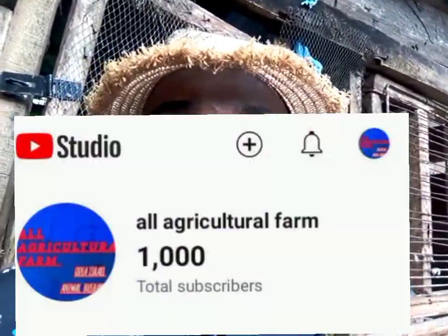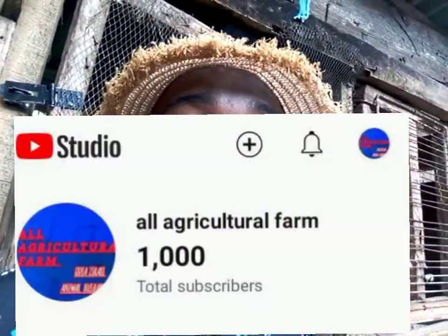Hello everyone, welcome back to All Agricultural Farm. My name is Odia Israel. Thank you for watching — you guys have finally taken my YouTube channel to over 1,000 subscribers, which was not easy. It was a long journey and I really appreciate everything you've done.